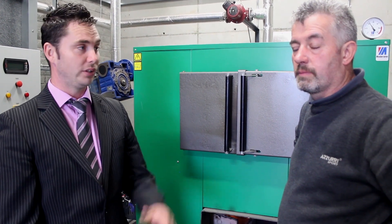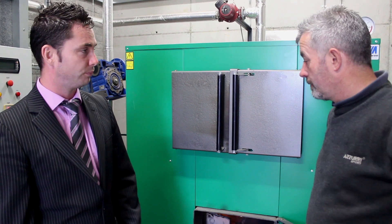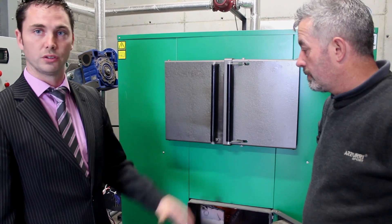Hi, my name is Matthew. I'm here today with Patrick Harley. We're going to show you the moderator commercial system and Patrick is just going to show us quickly how the unit is lit and give us a quick run through on the system.